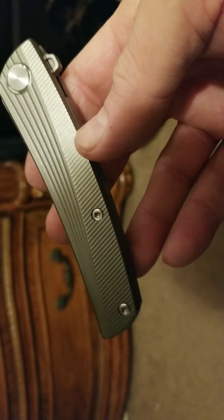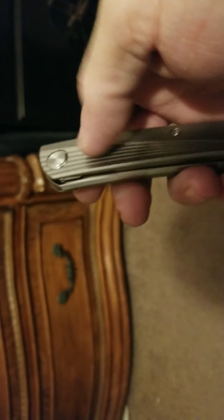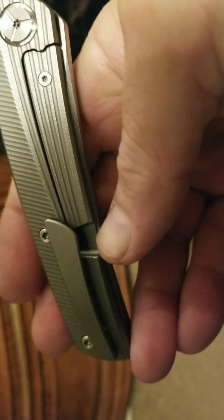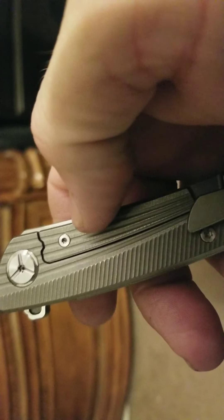Just a really nice blade shape. It's all T8 hardware — T8 pivot, T8 screws on this side, and the interior screw on the clip is also T8. I believe the insert holder — the hard insert — is a T6.